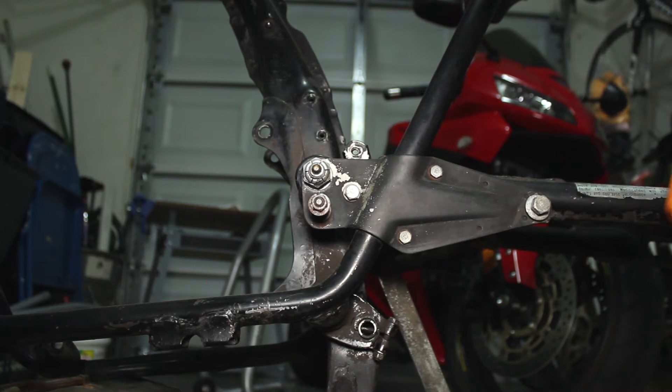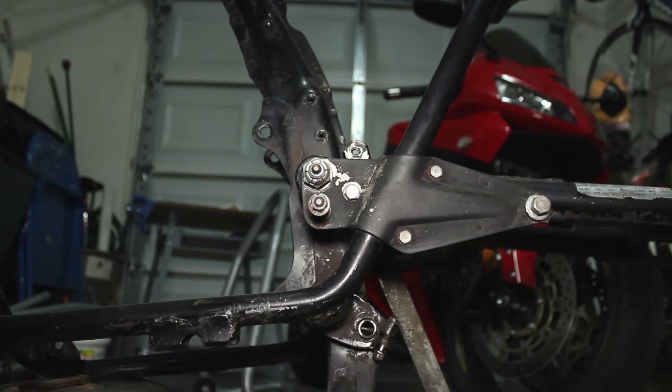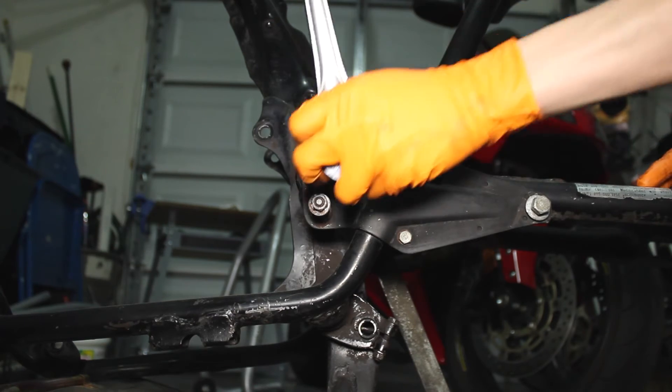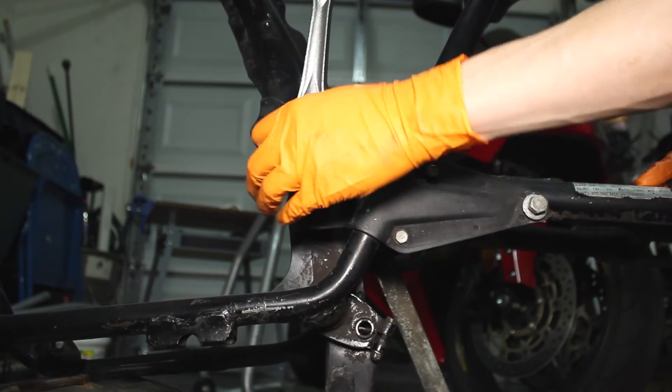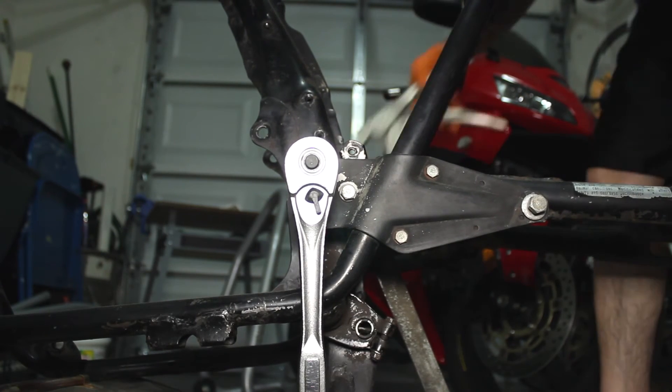Now to remove the swing arm, looks like we have a nut here and a locking nut on the right side. I'm going to be using a 23mm. Yeah, that should fit. Got my vise grip.